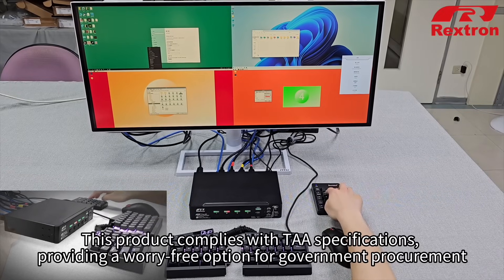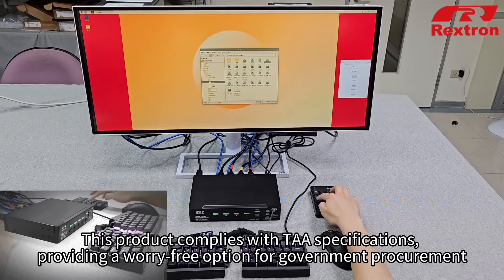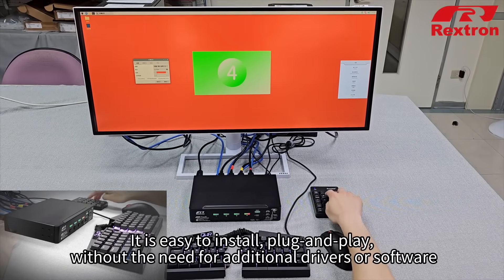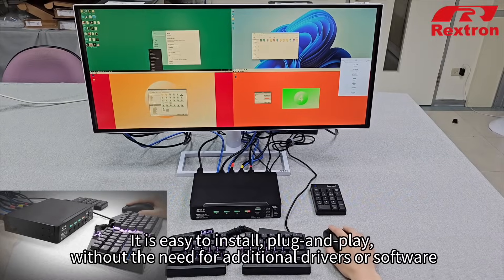This product complies with TAA specifications, providing a worry-free option for government procurement. It is easy to install, plug-and-play, without the need for additional drivers or software.